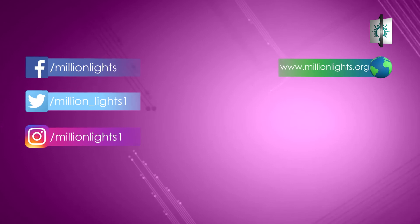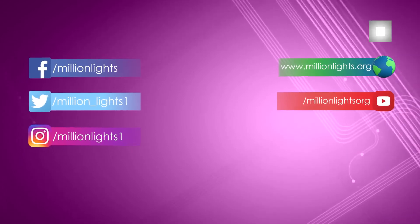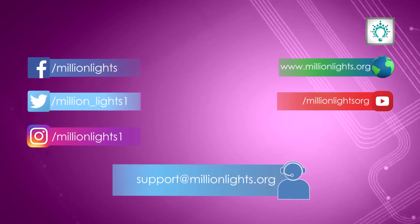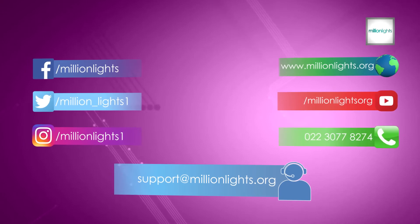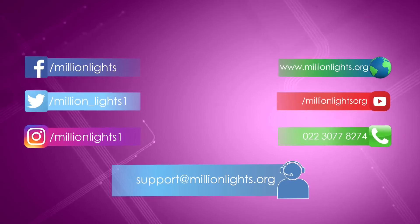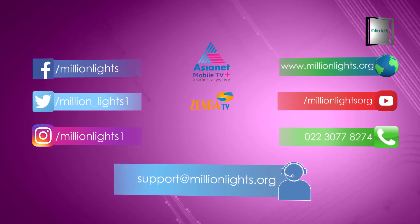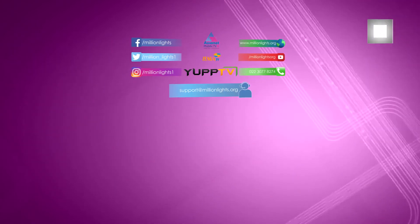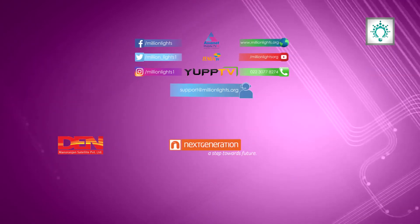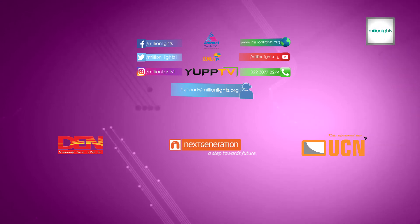You can see more videos like this by subscribing to our YouTube channel. For any queries, information or feedback feel free to write us at support@millionlights.org or give us a missed call on 02230778274. We are also available on mobile TV apps like Asianet, Zynga and YuppTV. You can watch our TV channel across our partner ecosystem Den Manurangin, Next Generation and UCN Networks. So guys, goodbye, see you soon and keep watching Millionlights.